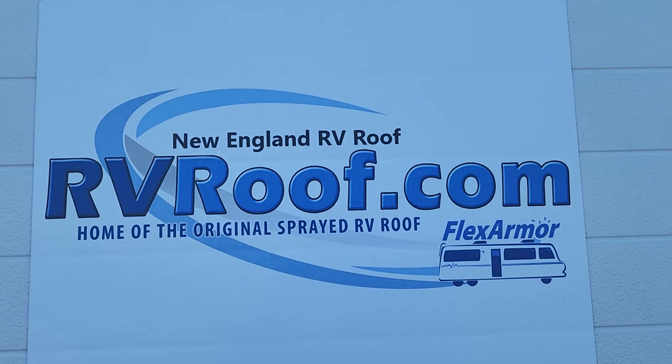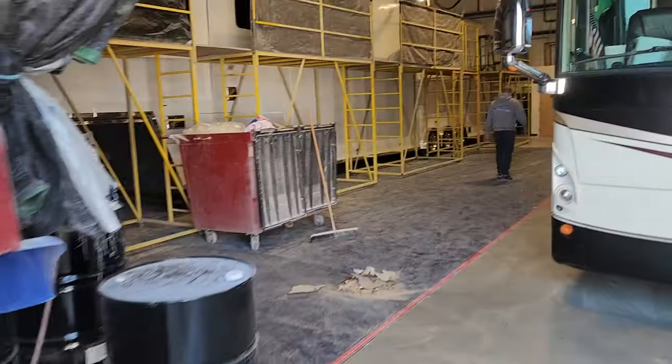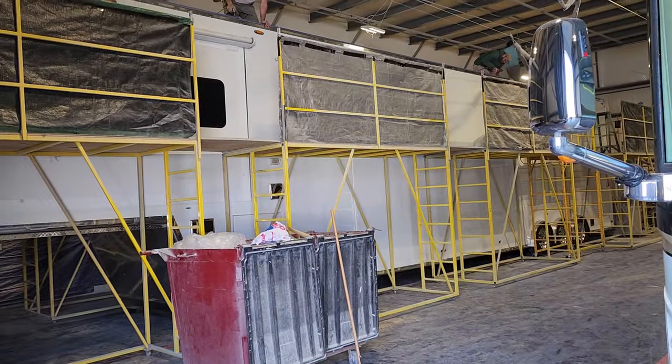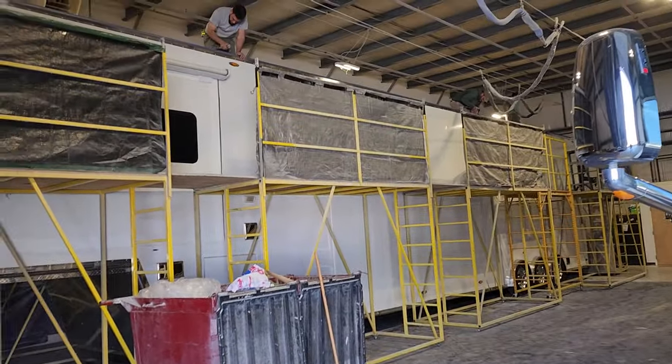Guys, we're at New England RV Roof — that's rvroof.com. Got up at 4 a.m. so I could grab the Kenworth and the transporter and was here by 6:30 a.m. It's in Plainfield, Massachusetts. It's 10:30 a.m. and they're well underway. They've got five guys working on it — they jumped right on it.